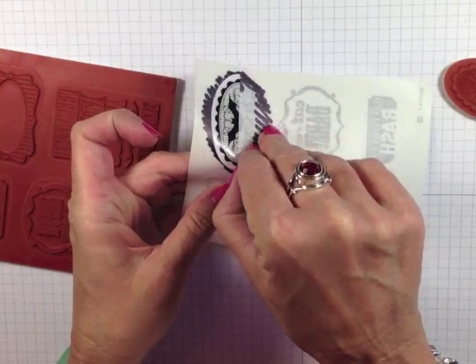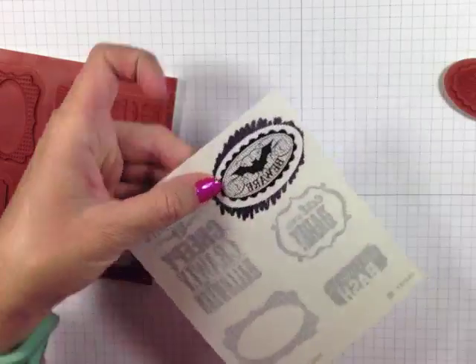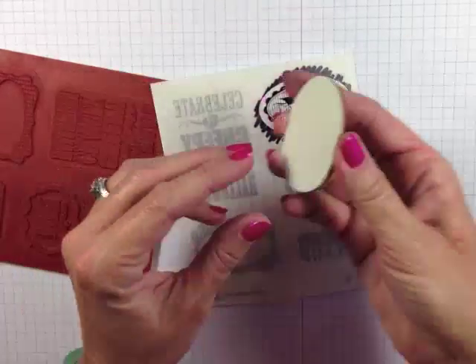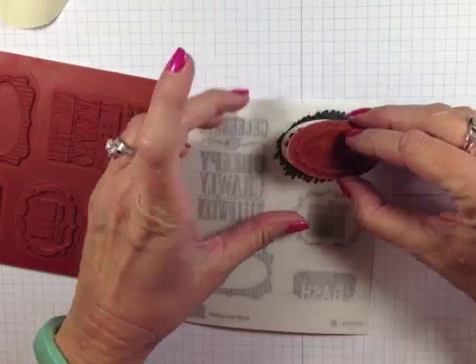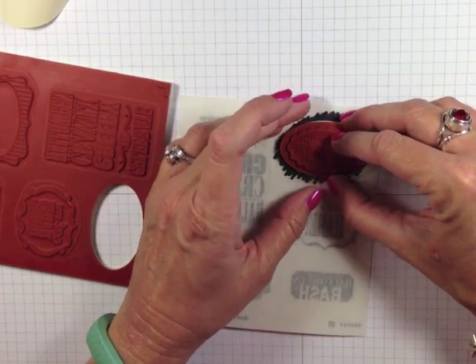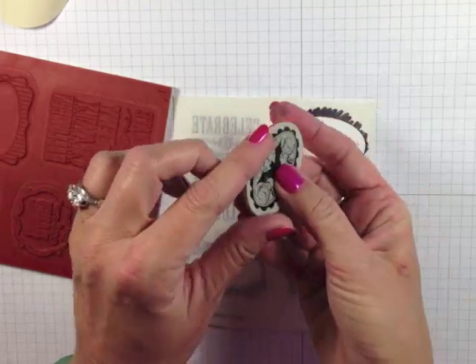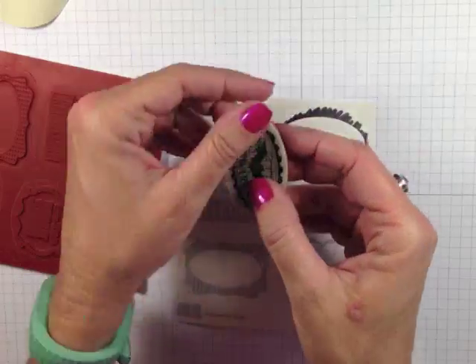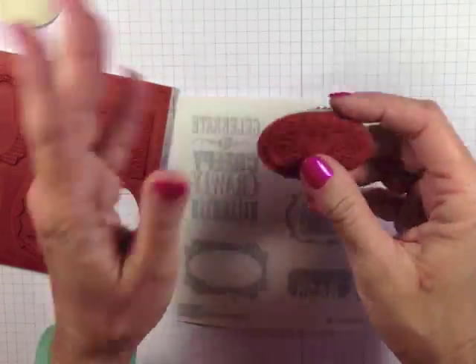Now we peel off the backing — there we go — and now we'll take the backing off of our stamp. And look at this: no reading glasses needed! I can see exactly where that stamp goes. I give it a press — perfecto! No vinyl sticking off the edges, nothing.